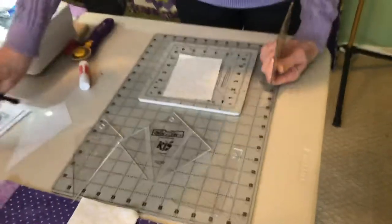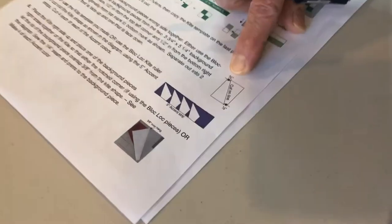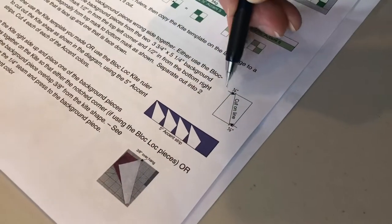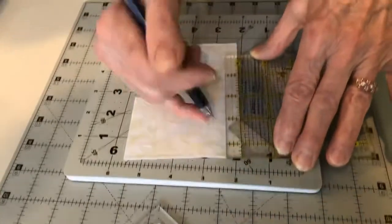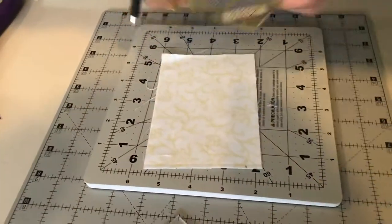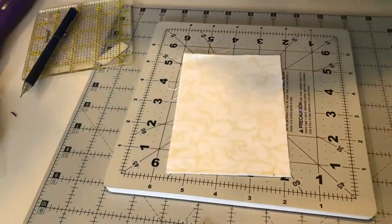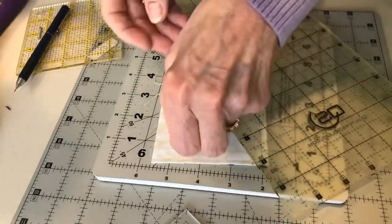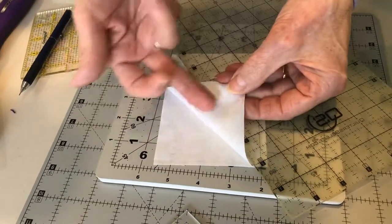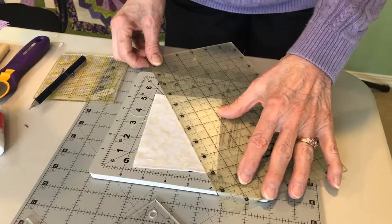Now we're going to take our background pieces — these are the 3¾ by 5¼ pieces — and we measure in a half inch here and a half inch there. Put the ruler down, mark a half inch at each end with a pencil, then cut right between them. The important thing is that these pieces are wrong side together so that you get the mirror images of the pieces.